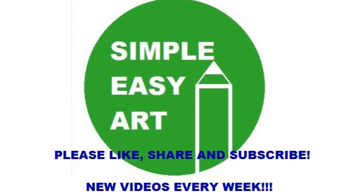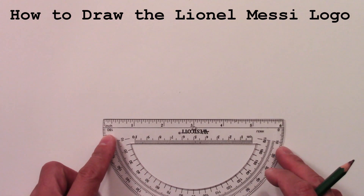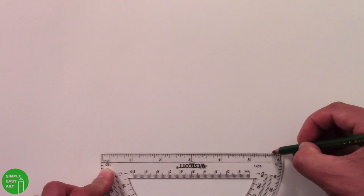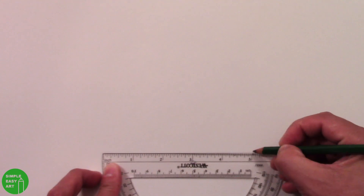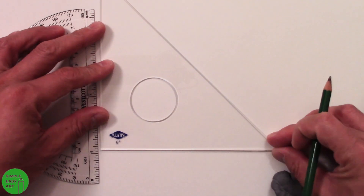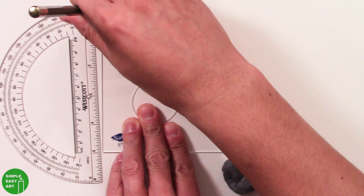Hey everyone, welcome back to another video for Simple Easy Art. Today we're going to be doing the Lionel Messi logo. To start, we'll draw a square that's five inches by five inches. There are a lot of angles and lines that need to be measured perfectly, so I'm using the square as the starting point. I use the plastic triangle to make sure it's a 90 degree angle, and the ruler on the other side.